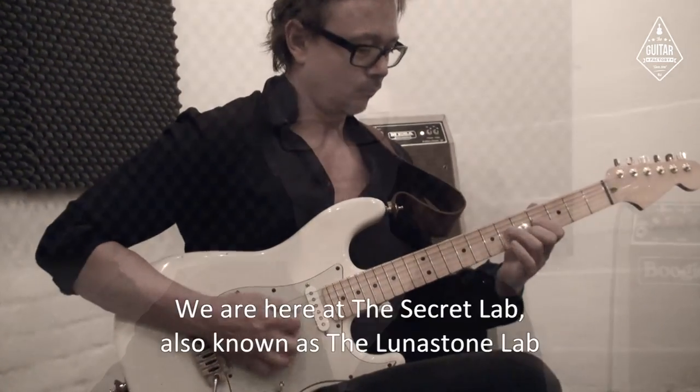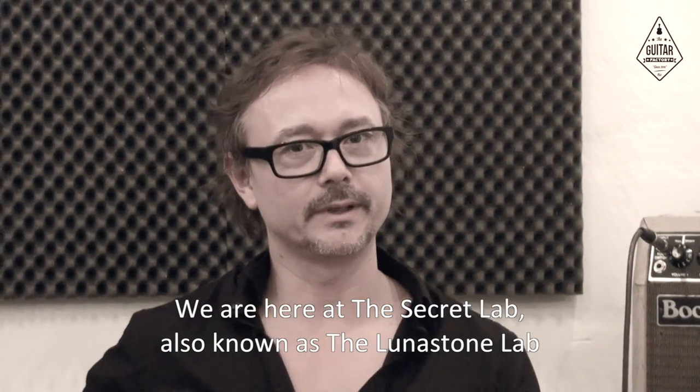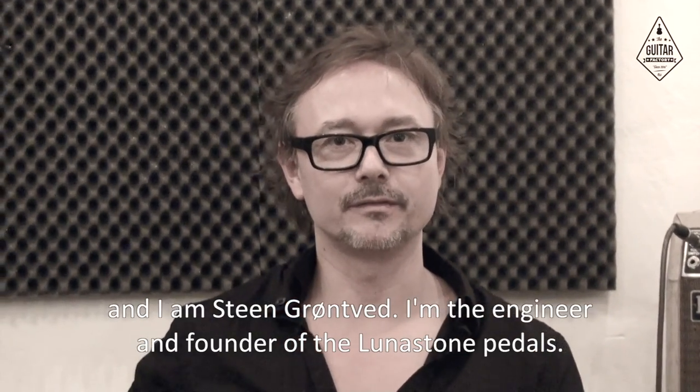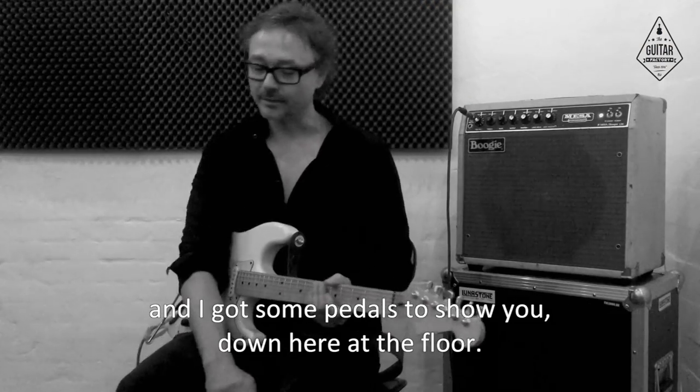Hello Guitar Factory! We are here at the Secret Lab, also known as the Lunenstone Lab. I am Sting Grundvill, the engineer and founder of Lunenstone pedals. I've got some pedals to show you down here on the floor.